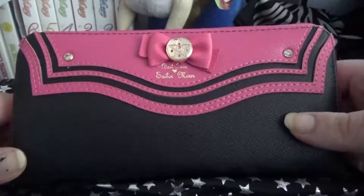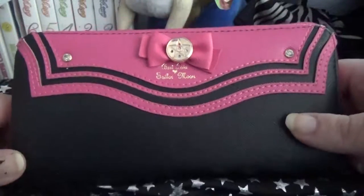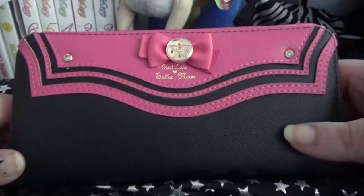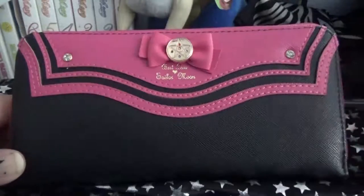Thank you guys, hope you like this. If you want me to review any of the Sailor Moon items I already have, feel free to let me know in the comments. Thanks, guys. Bye.